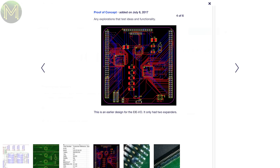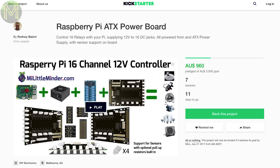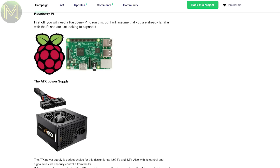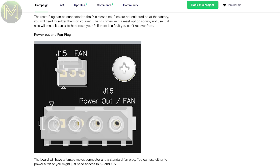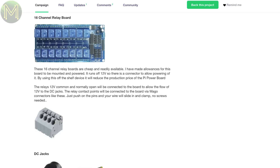However, it's only in prototype stage. This next campaign gives you 16 relay-controlled 12V outputs, all controlled from your Pi. It has a standard ATX-style connector providing the 12V input, and also providing 5V power to the Pi.